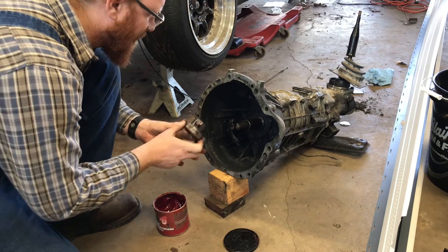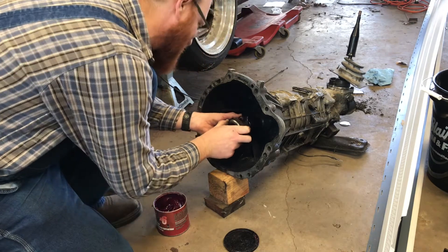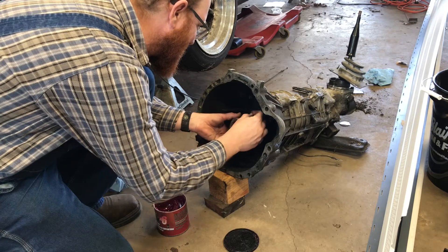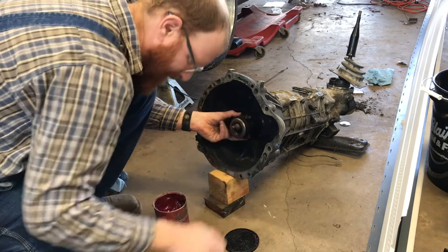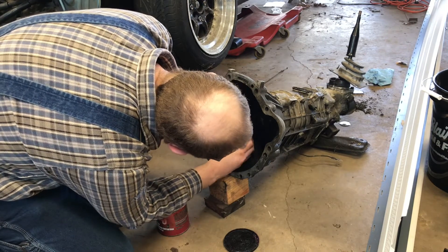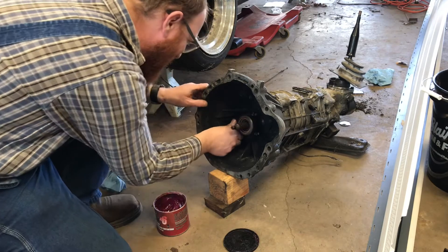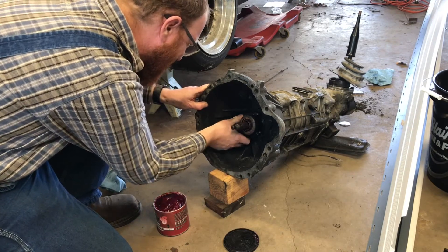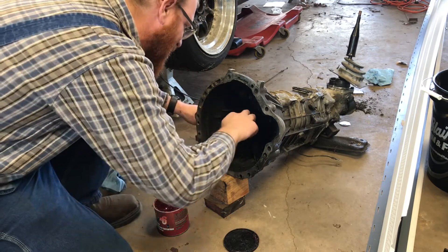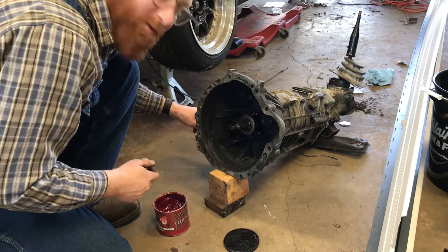Put a couple of these clips on. Slide it in — moves good. Wipe the excess grease off. Put some on the front of the input shaft, and we can put this transmission in.